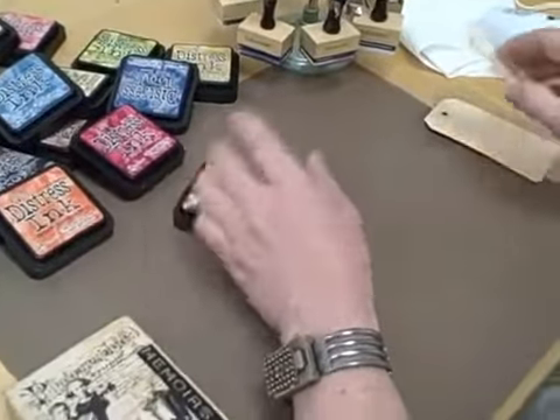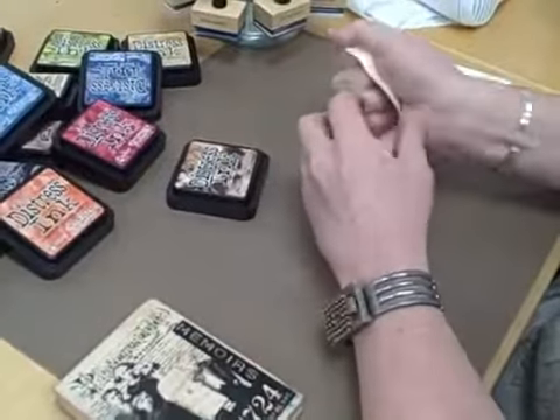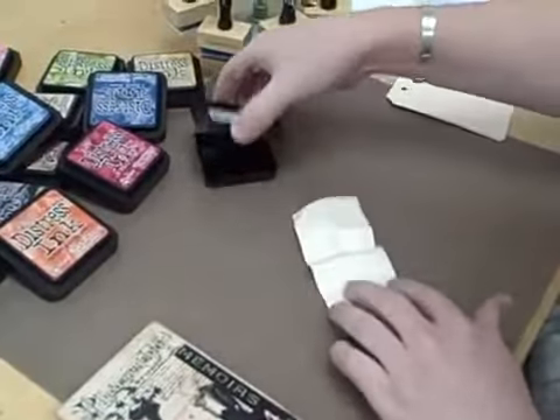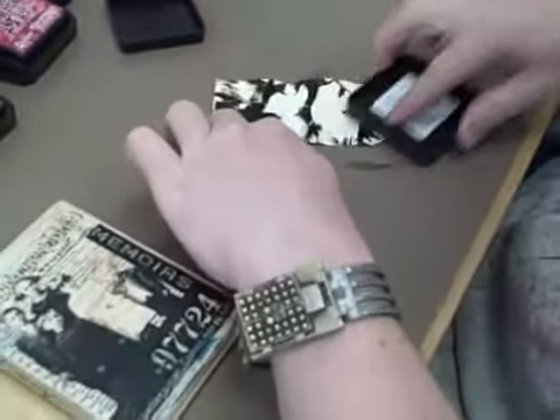First, what we're going to do is a technique called wrinkled distress. We're just going to take a tag — it could be a piece of cardstock or paper, anything like that — and we're going to crumple it up just to create some wrinkles in it. Take the pad and I'm just going to kind of swipe it over the top just to hit the raised areas.